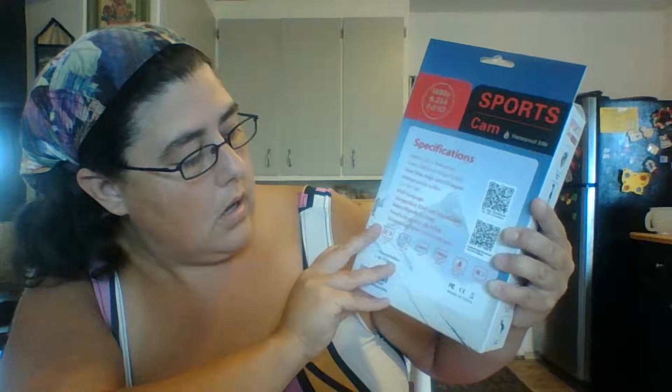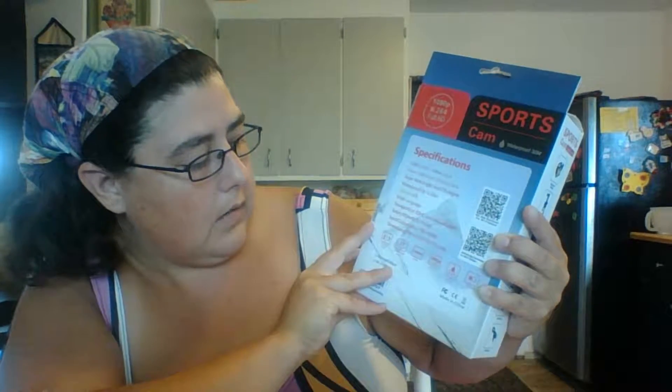It uses a micro SD card, which is not included — I did purchase a 32GB card from Amazon to go with this. The battery is 900 milliamps, giving about 1.5 hours of use. It also has micro USB and HDMI. The dimensions are 59.3 — no, that can't be right — 59.3 millimeters long, 29.3 millimeters wide, and 41.1 millimeters high.